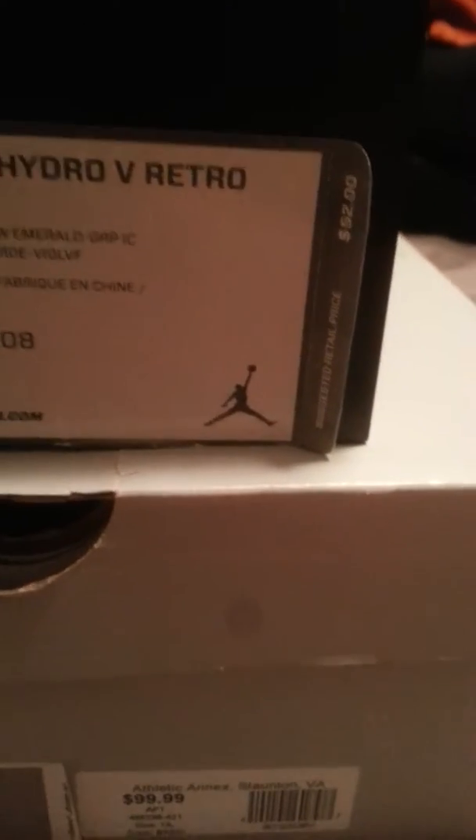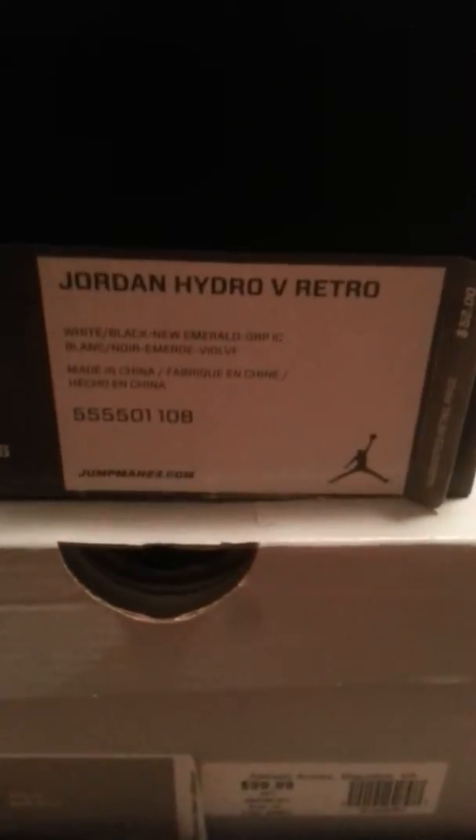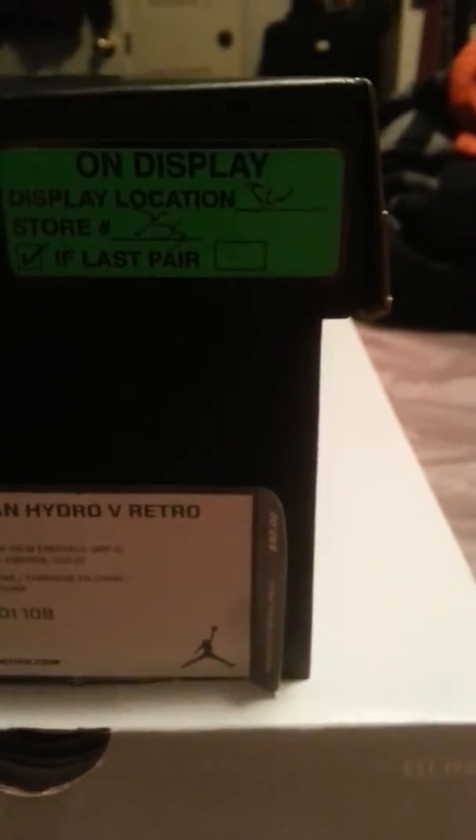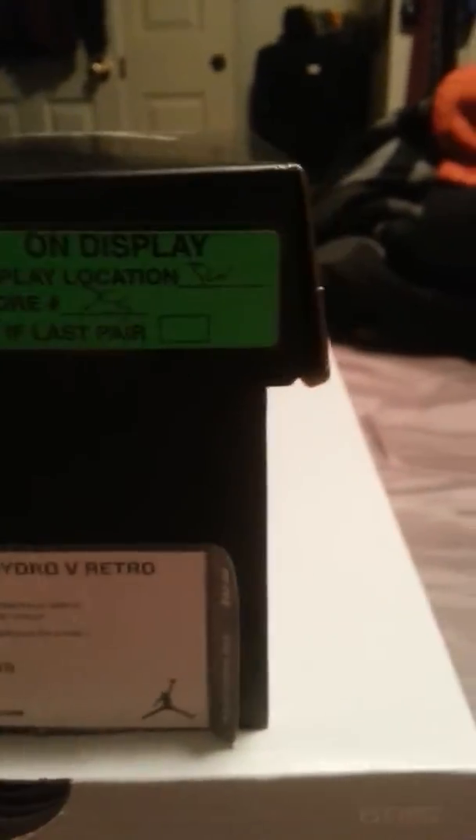Made in China, all that good stuff. Retail for $52. I actually got them for $40 because they were the display model at Hibbitt's. As it says right there, it was their last pair.